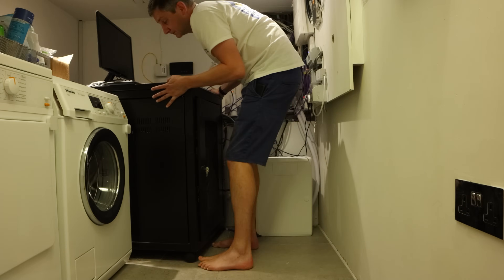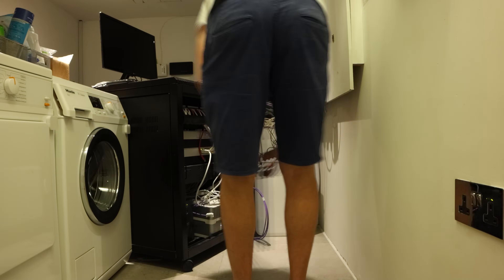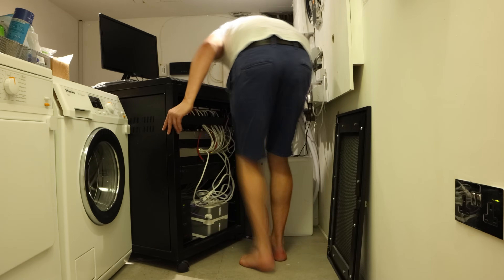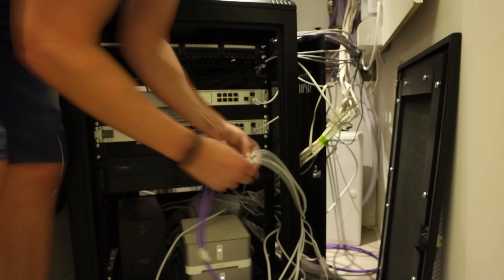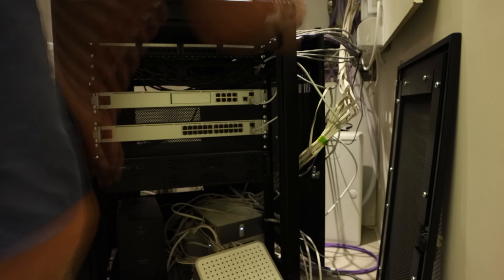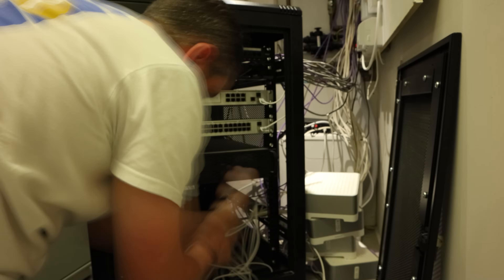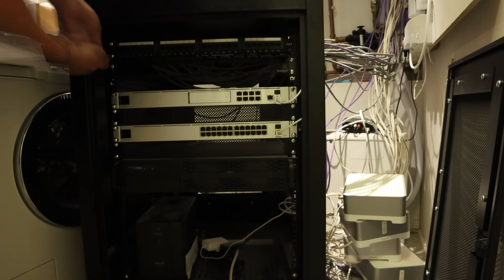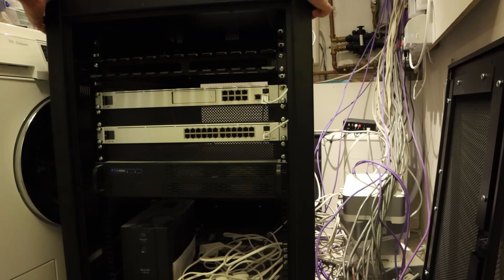The first thing I had to do was pull the rack out of its home and disconnect all the cables. I was actually quite scared that the whole network would pack up and stop working when I pulled it apart and put it back together — it seriously made me anxious. Once the cabling had all been disconnected, I wheeled the whole rack out into a bigger space so I could work on it a little bit easier.